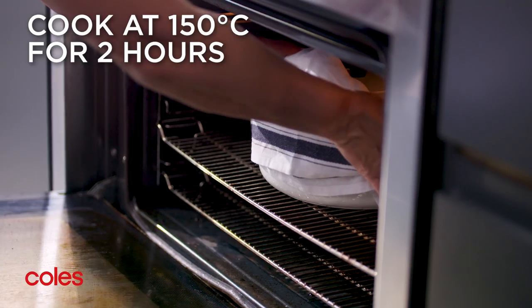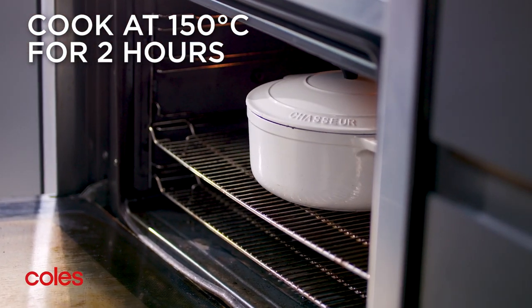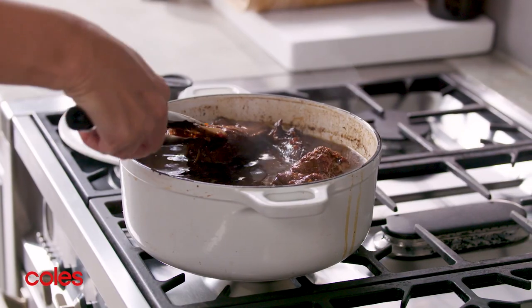Cover with a lid and pop in the preheated oven to bake for two hours, turning the beef occasionally.